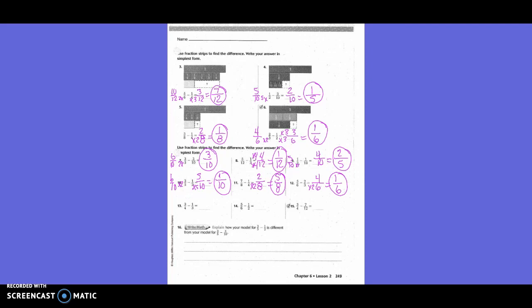Number thirteen: Three-fourths minus one-third. Do I need to change both or just one? Both. What's going to be my new denominator? Twelve. How did I get from four to twelve? Times three. What I do on the bottom, I have to do on the top. Three times three is nine. How did I get from three to twelve? Times four. One times four is four. So my new equation is nine-twelfths minus four-twelfths, which is five-twelfths.